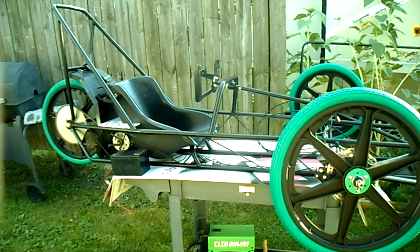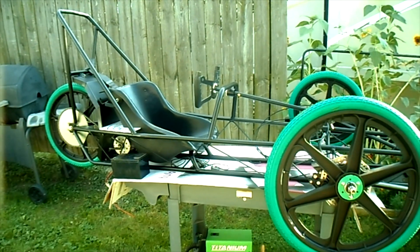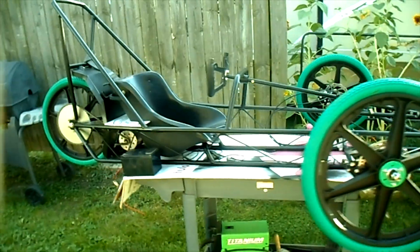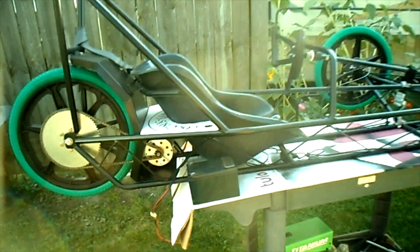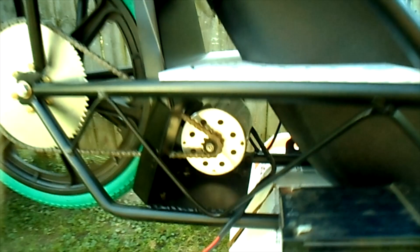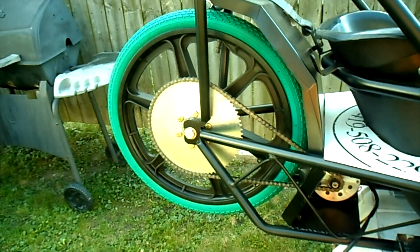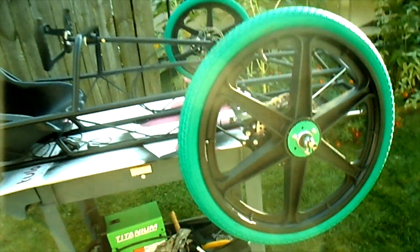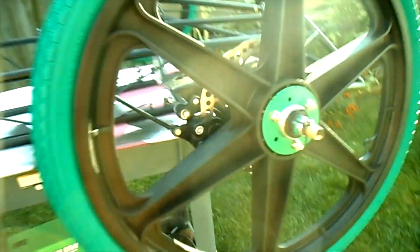This is my next project, an Electrothon America racer named Polaris. It's got a 20-inch BMX bicycle wheel in the rear and two 20-inch BMX bicycle wheels in the front, with disc brakes.